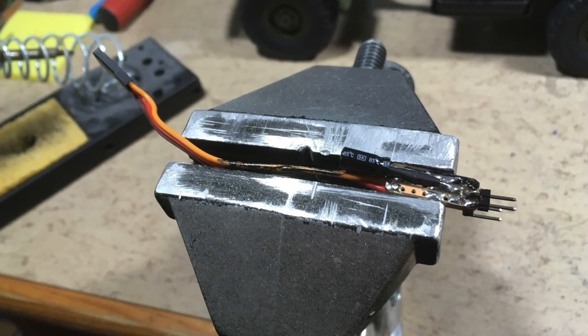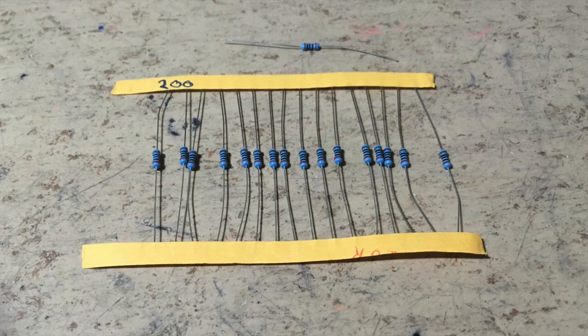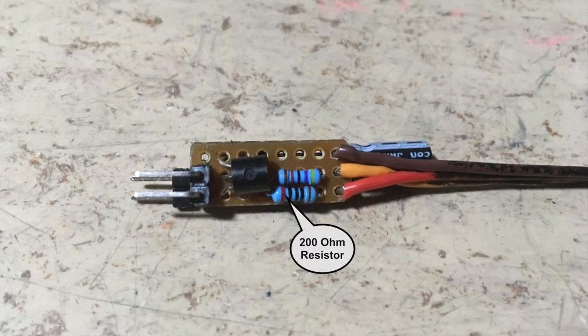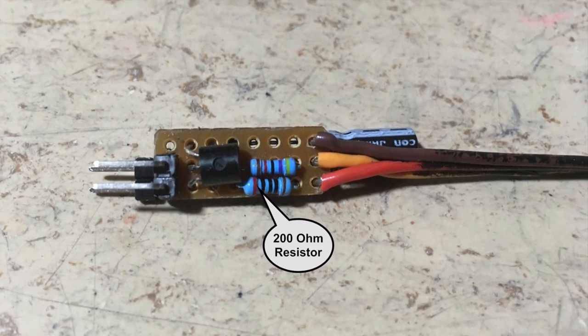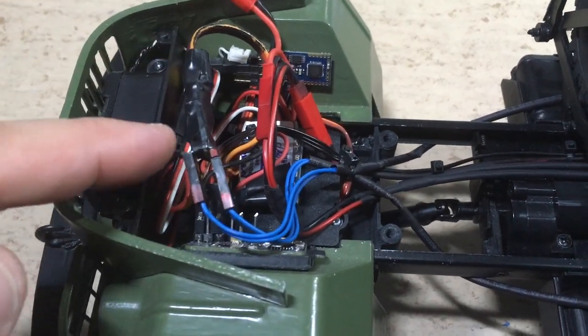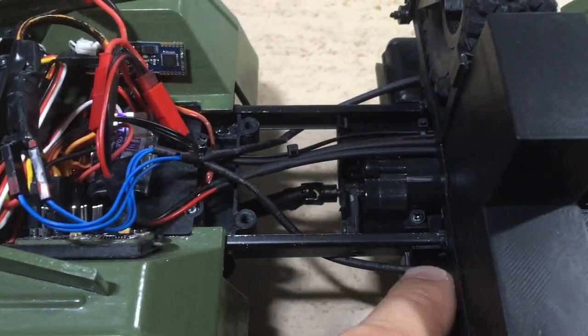Then I modified my taillight and brake light driver. I added a second connector and an internal output resistor. More details about this driver can be found in the video above. This is the installed driver with the two outputs to the taillights.